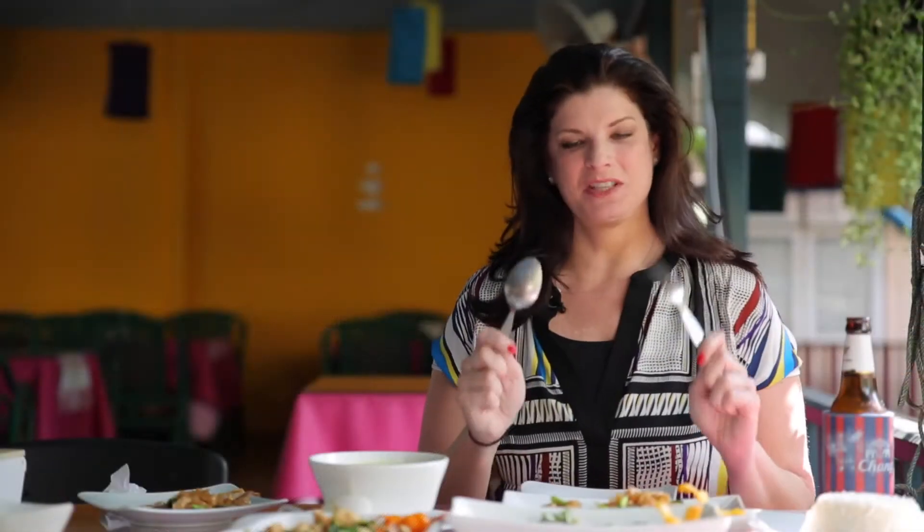In Thai food, there's only the spoon and the fork. You're not going to see a knife, you're not going to see chopsticks. And I'll show you how to use the spoon and the fork.